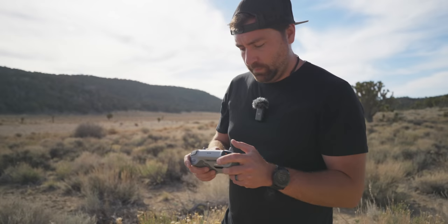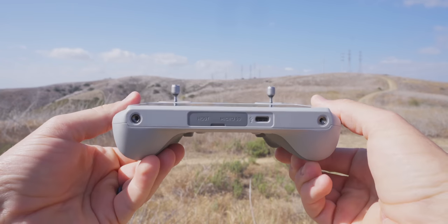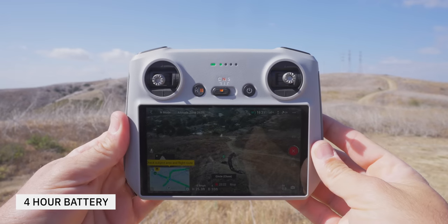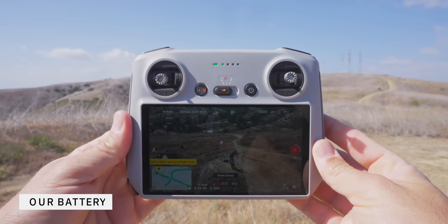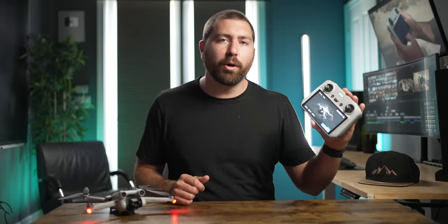This controller is lightweight, easy to hold, and super well thought out. The thumbsticks go right into the back of the controller so nothing sticks out — easy to pack into a backpack. There's a micro SD card slot on the controller so you can download footage from the drone directly to the card without removing it from the drone, and you can do screen recordings too. The controller has four hours of battery life so you can run through multiple drone batteries without worrying about charging it.